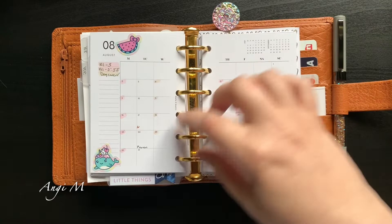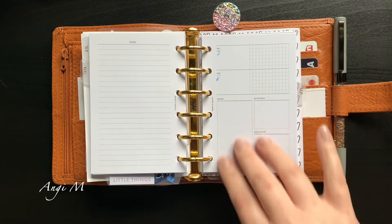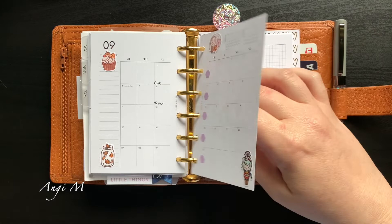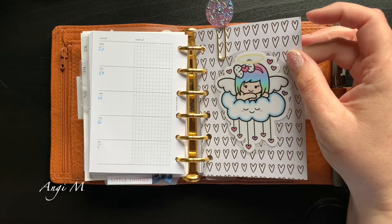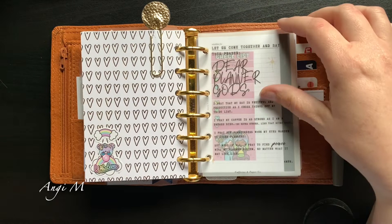I decided for August to just put some inspirational words on the front — these are Cloth and Paper inserts. I've got the month and things I need to remember to do, and I'm just loving this layout and how it looks. Through September — and September to me is this part of fall, I know it's not to everybody, but pumpkins, leaves, and color-changing goodness. Then we get to my financial section, which I really like. It's two pieces of scrapbook paper that are thicker, so it holds very very nicely.